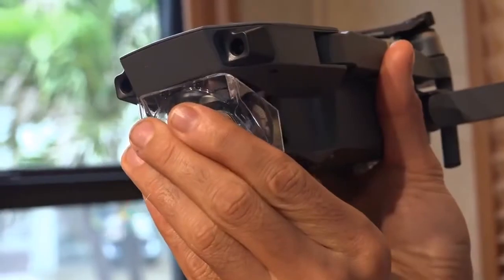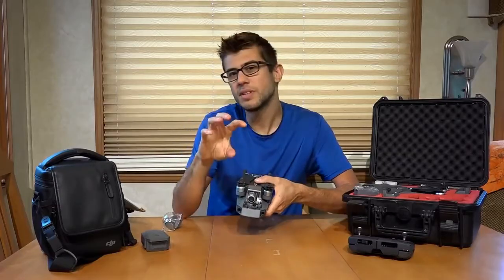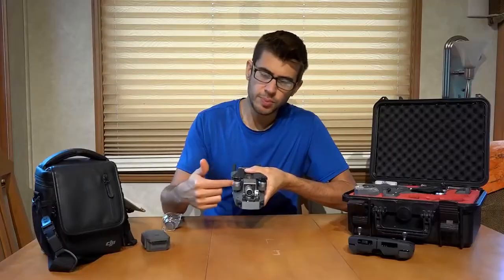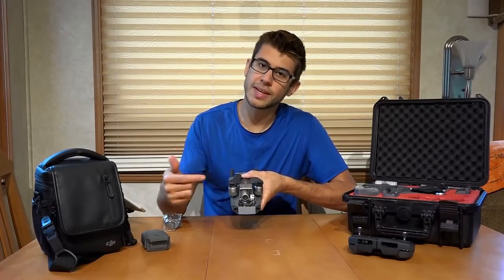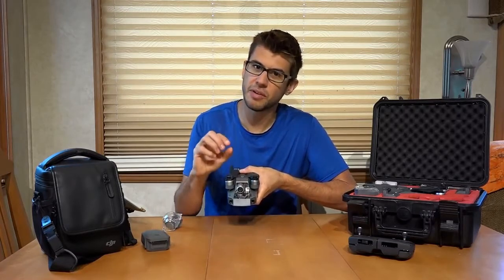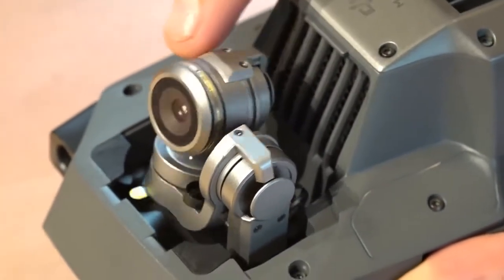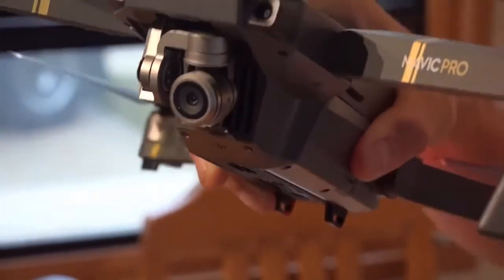Removing the plastic cover is easy — it just clips off the bottom. This camera is gimballed, which means it can pivot and rotate to keep the camera steady, no matter how the drone is pitching and moving in the air. There's a little plastic piece that sits behind the gimbal that needs to be removed before every flight and inserted when done, because it locks the gimbal and protects the very delicate components that allow the camera to move around. When popped out, you'll notice the camera can jiggle around and point in a number of different directions.